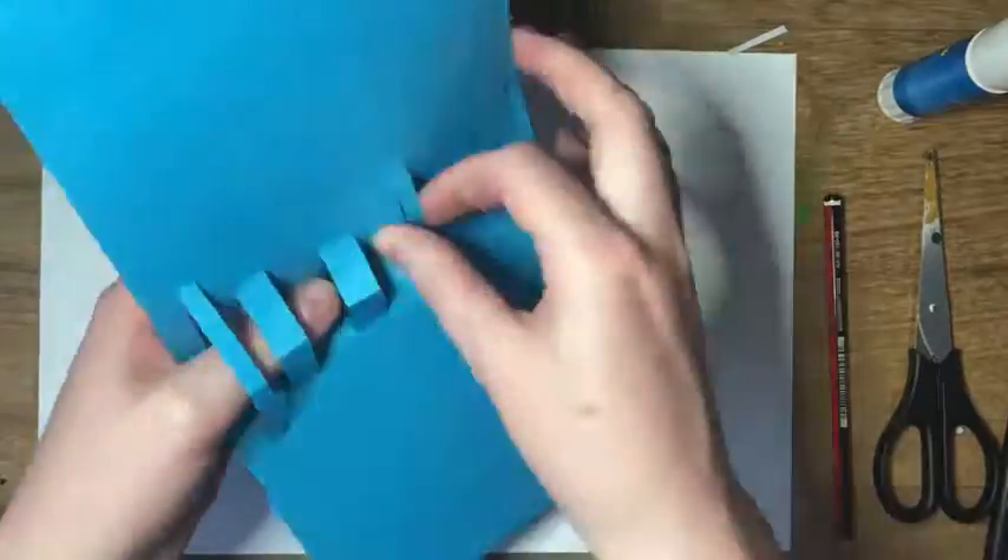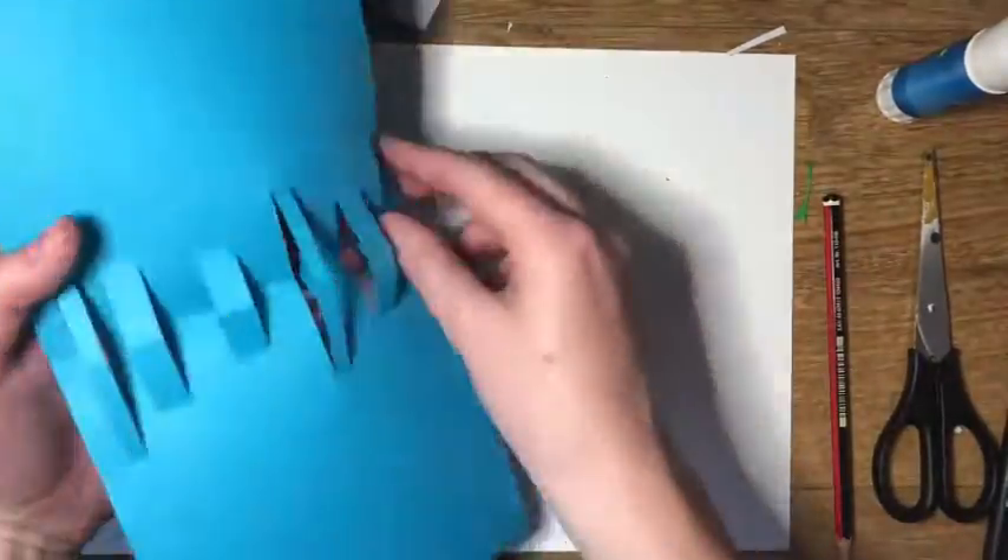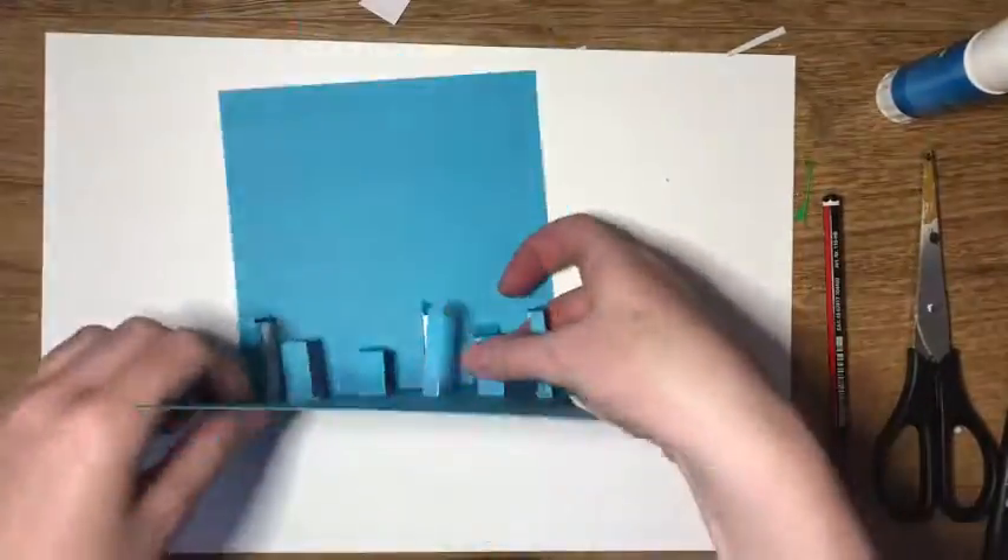Now open the card and pull out each of the incisions. This is going to be a little bit fiddly, but once you've got the hang of it, it should be easy.